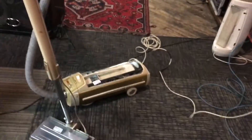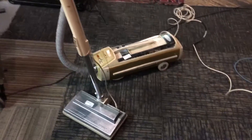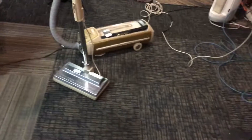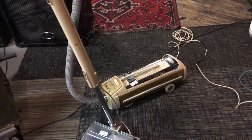I'm mainly more into fans — I'm just limitedly into vacuums, specifically canister with powerhead like my Kenmore right there. Alright, but other than that, thanks for watching, subscribe, and I'll see you later.